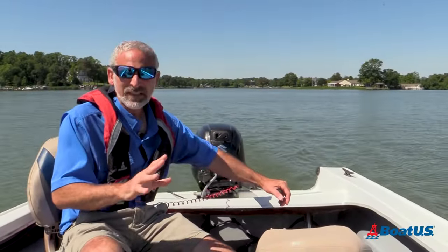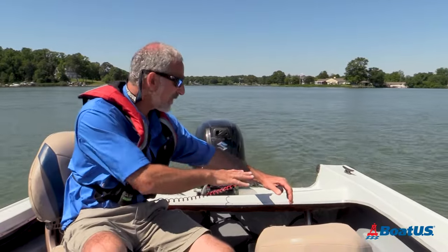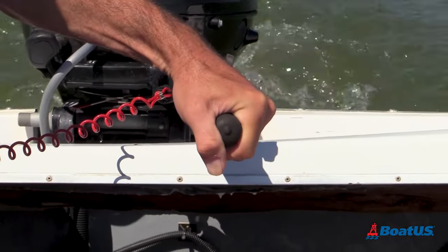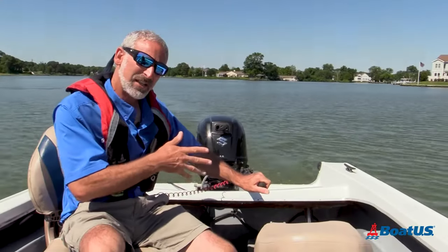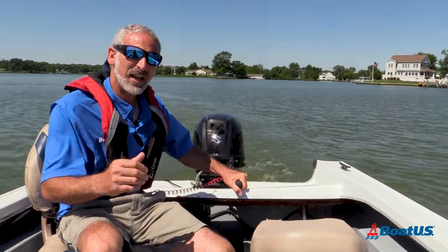The throttle can be a little different on different tiller steers, but on most of them you just rotate the tiller itself to open up the throttle, and rotate in the opposite direction to go back to idle.